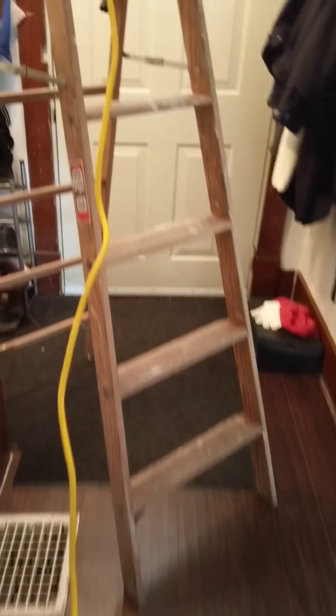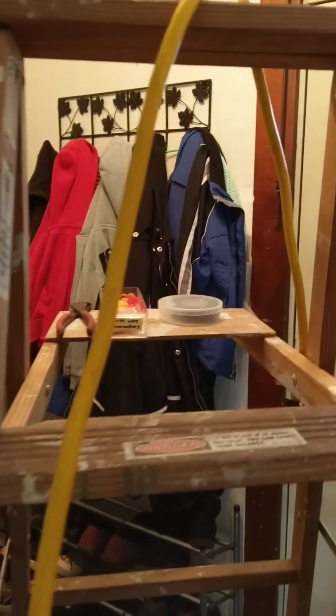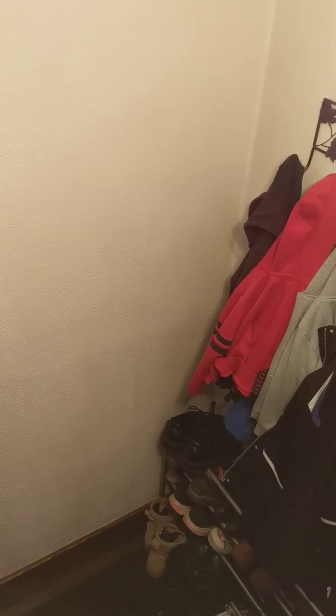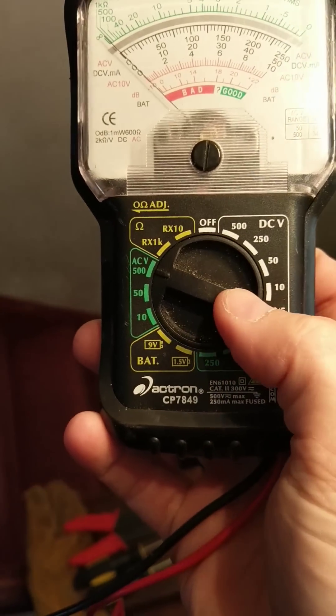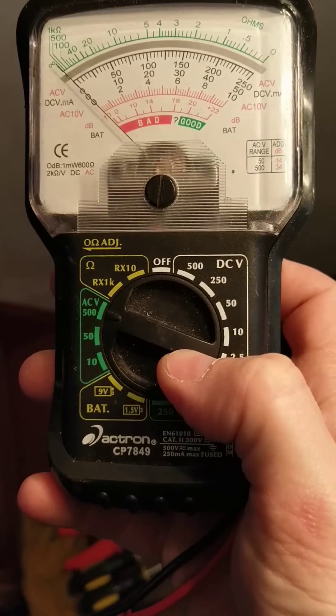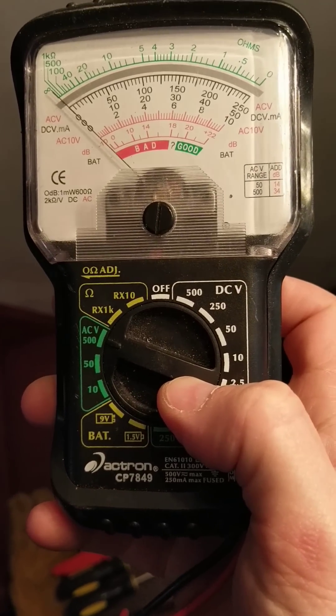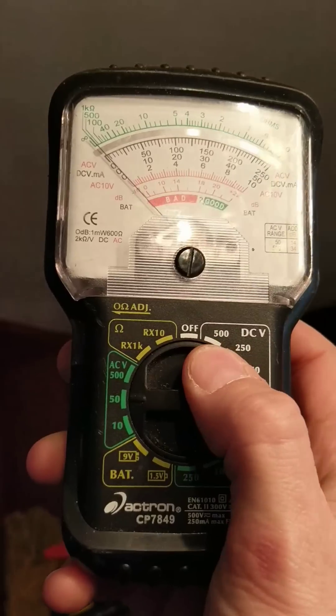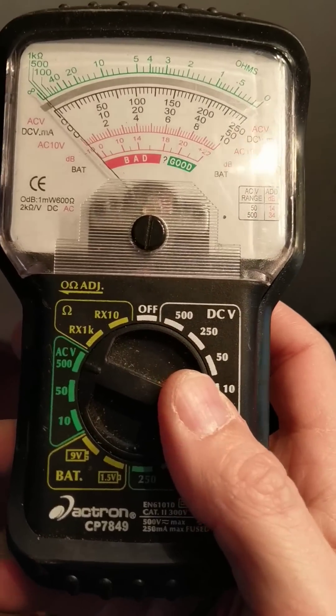Bring the other end of the extension cord back to your workstation wherever you're trying to test. Then take and set your voltage meter to AC voltage. Anything above 120 volts will work — I'm going to set mine to AC voltage 500 because that's over 120 volts.